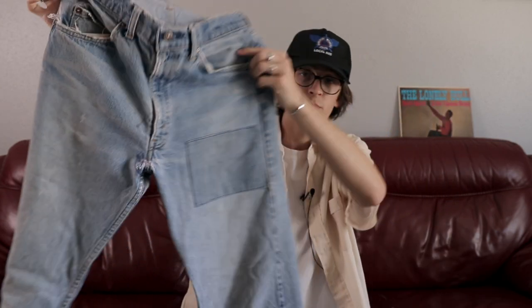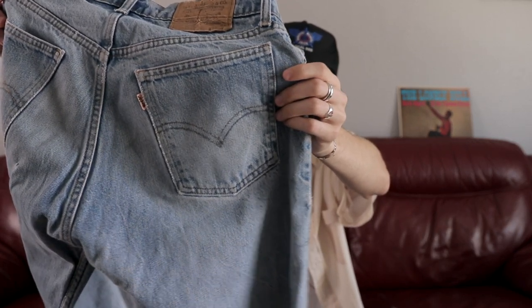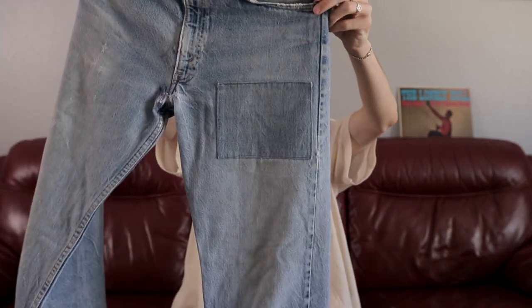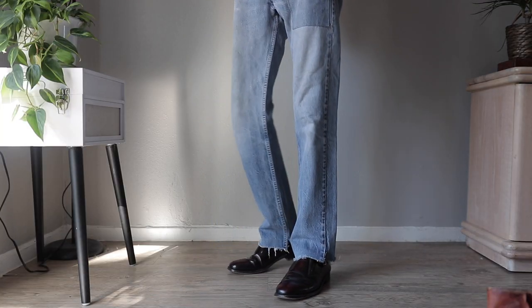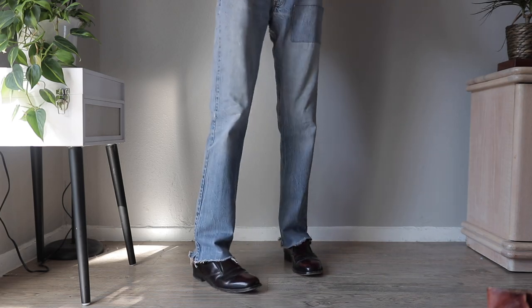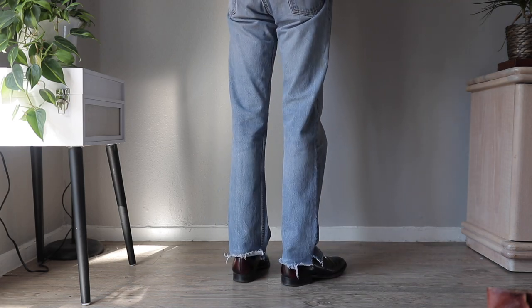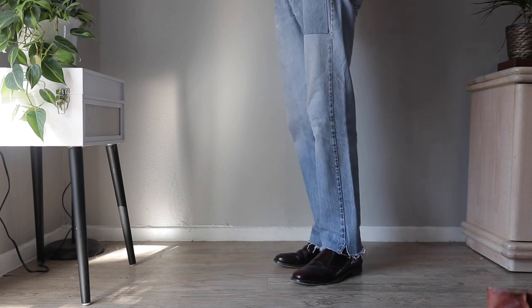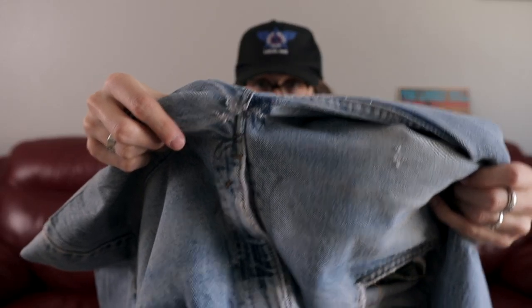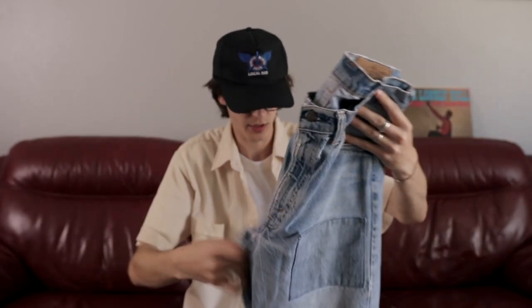We have another pair of orange tabs. I picked these up local. You can see the orange tab on there is super faded. It's got this pretty cool patch on the front — it's kind of outlined with a blue. These pants were super long, I think they were like a 36 inseam, so I just cut them down to a 32. Pretty nice wash. I've surprisingly been wearing these a lot. It's got a little bit of repairing on the upper leg area.